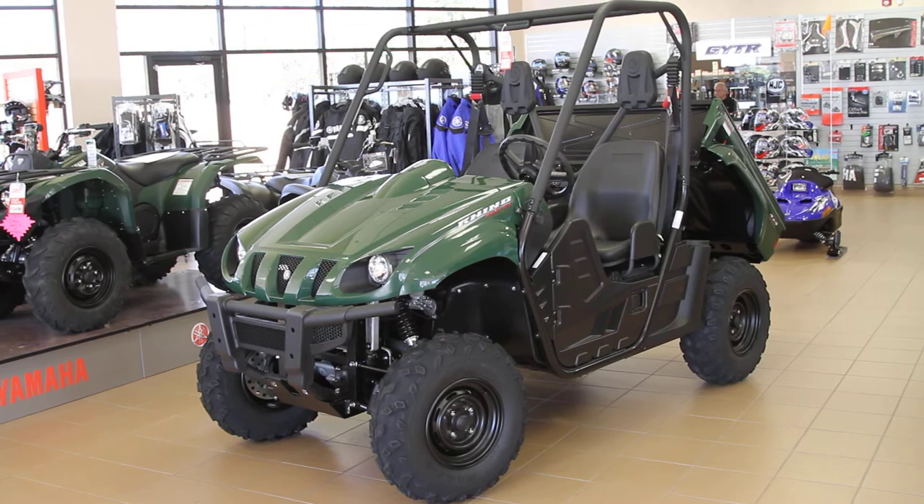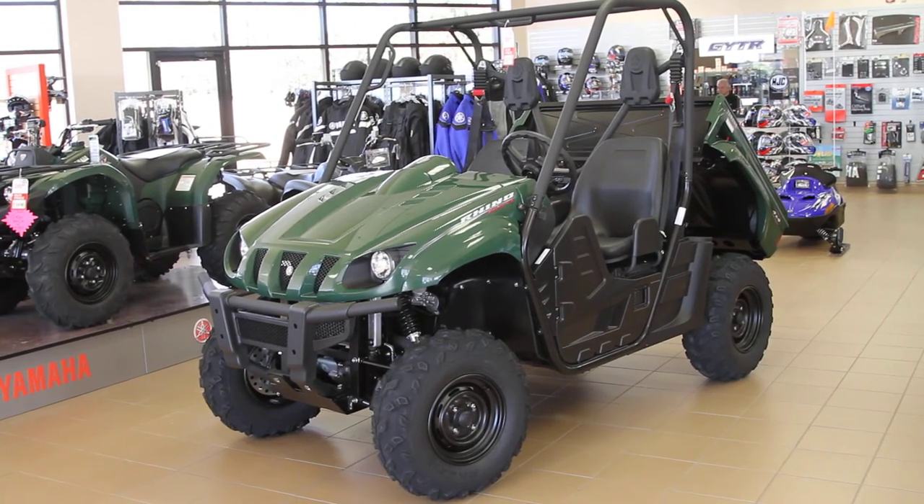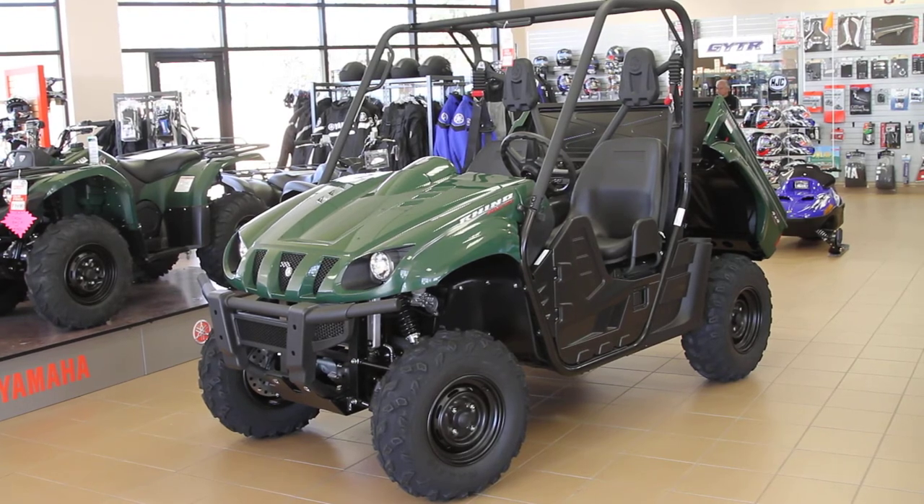It's got a 12 volt adapter on it, a redesigned air box from the 660 to the 700. It's up higher and under the hood. Very easy maintenance on it, just a great fun machine.